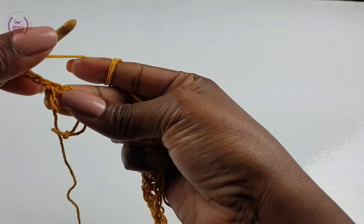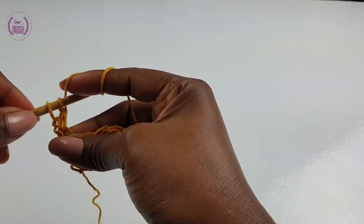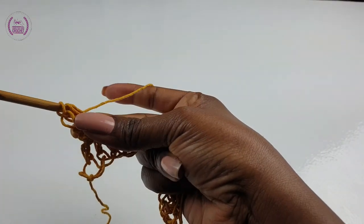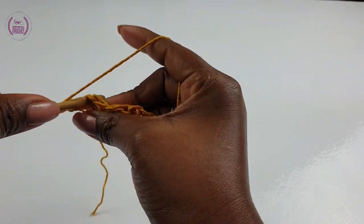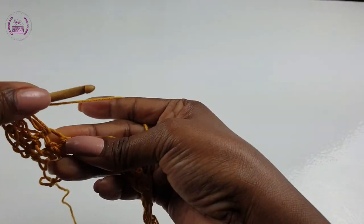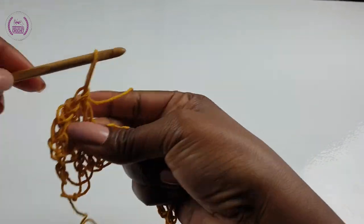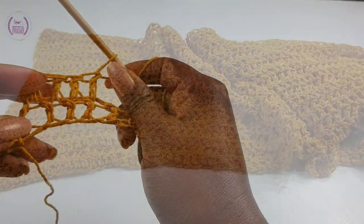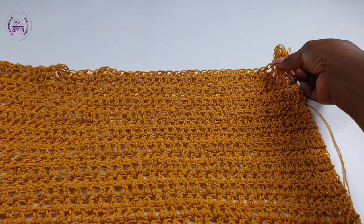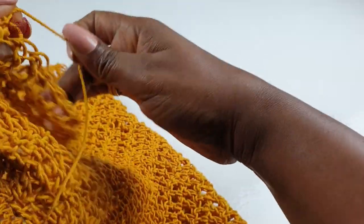Chain one to go up, then make a double crochet into the first double crochet, yarn over into the next, make a double crochet — carry on making your double crochets for this beautiful gorgeous ruhana or kimono wrap. Make your double crochets for a total of 20 rows, or if you want it wider you can carry on — it's up to you and how you like your taste.